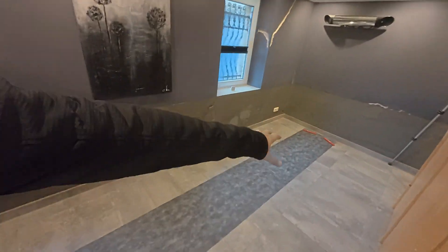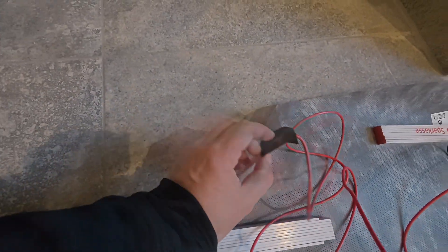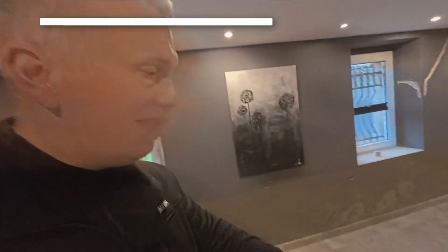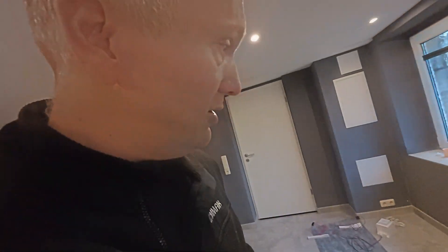I rolled out the heating film lengthwise on the floor and connected the two contacts to the transformer. On the heating mat the cables are already pre-installed on the copper wire with special crimpers, but there are also systems where you can do this yourself to cut the film to size individually. Speaking of cutting — you can shorten this film at any point you like, just cut through it. Extending it also works with the appropriate cable connectors. According to the manufacturer, it should also be no problem to cut out holes, like I have to do here at the socket, so I can fit the socket in there.